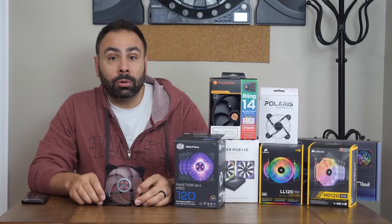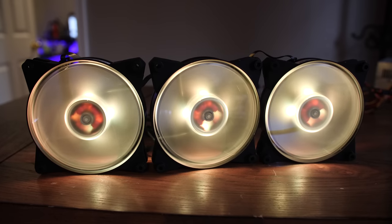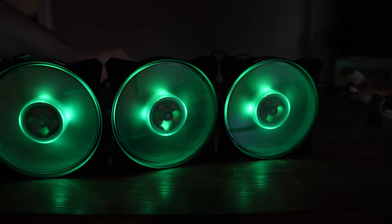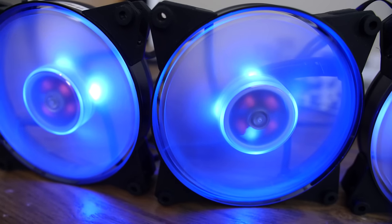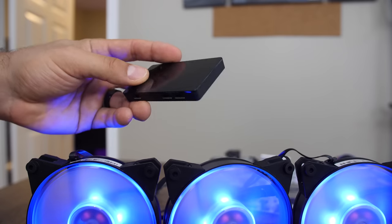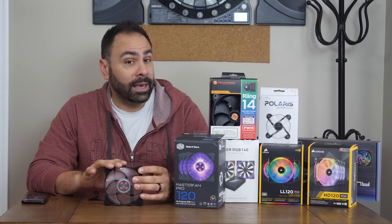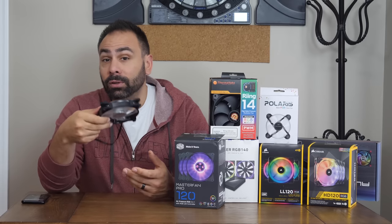Cooler Master's Master Air series of RGB fans was shown off at CES this year and has made appearances in things like their H500P as well as their new Master Liquid AIO. Their lighting is definitely different than what we saw with Corsair, as the spinning fan blades create a full disk of light inside the fan frame, although the end result isn't quite as bright as Corsair's products. The translucent blades provide some diffusion, so the light is soft and fairly well-balanced. The light comes from four bulbs inside the hub and projects outward. A three-pack with a controller is $85, but one of the best points is that you don't actually need the controller if you have an available RGB header on your motherboard — the fans can just plug right in and be used with Asus Aura Sync or MSI Mystic Light.